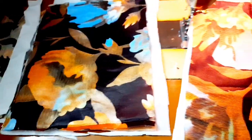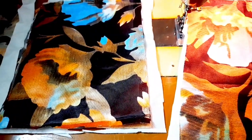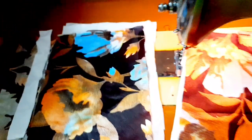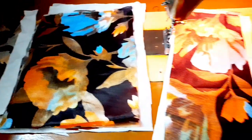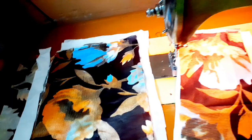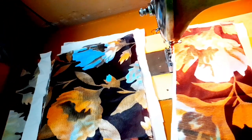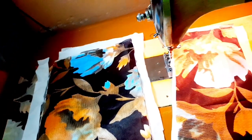Hi everyone! Welcome to our channel! I would like to do a super easy project. We made a small and pretty nice bag. I made a bag in a lot of sizes, and also made a small bag.